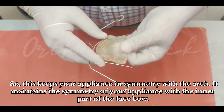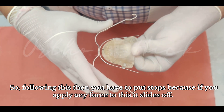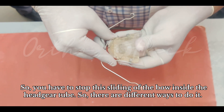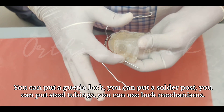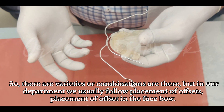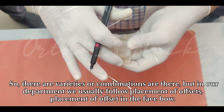This keeps your appliance in symmetry with the arch — it maintains the symmetry of your appliance with the inner part of the face bow. Following this, you have to put stops, because if you apply any force it will slide off. You have to stop this sliding of the bow inside the headgate tube. There are different ways: you can put a green lock, a soldered post, steel tubings, or lock mechanisms.